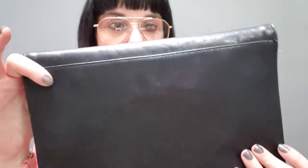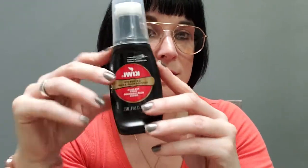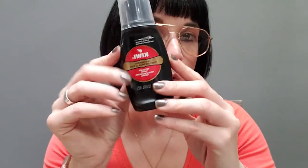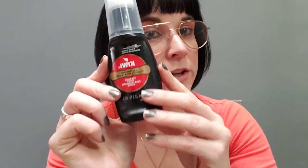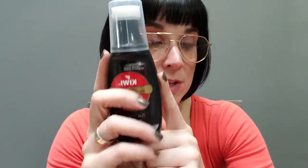Since this bag is not in that bad of shape, we're just going to lightly condition it. The corners are slightly worn — the color is worn off — and we are going to correct that very easily. All you need — and this can be found in the shoe department, probably at Walmart, Meijer, or your local department store — is this Kiwi black leather dye. It will work on your purses, shoes, and leather coats. Just make sure it is treated leather, not untreated. Always read your labels and make sure the product matches what you're using it on.